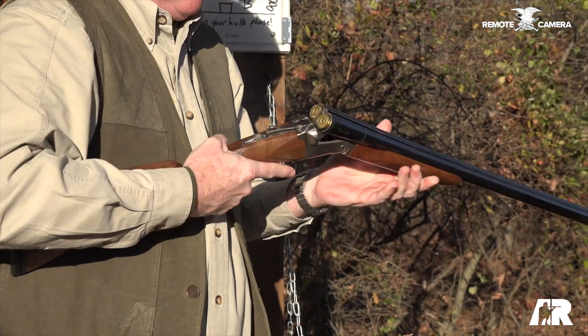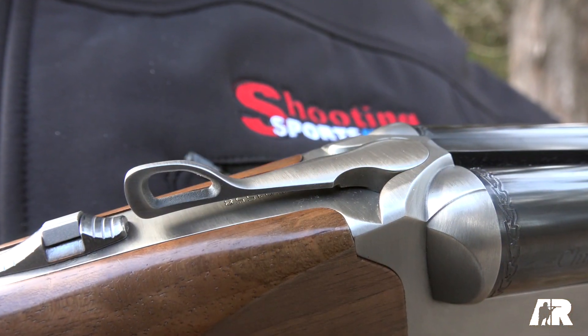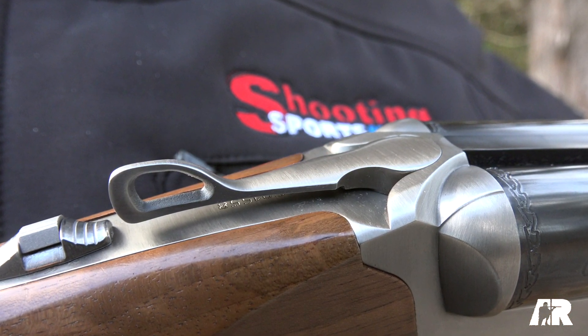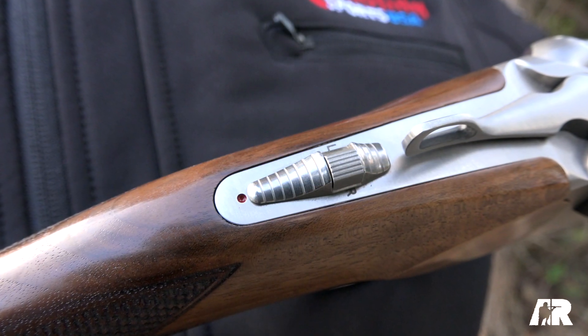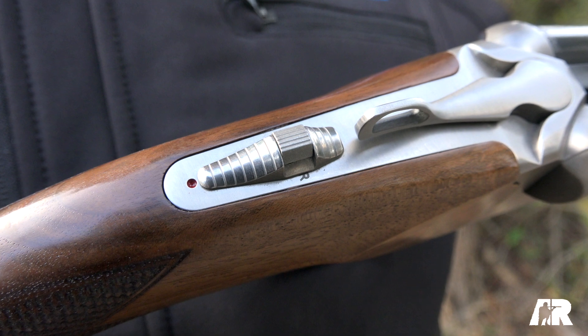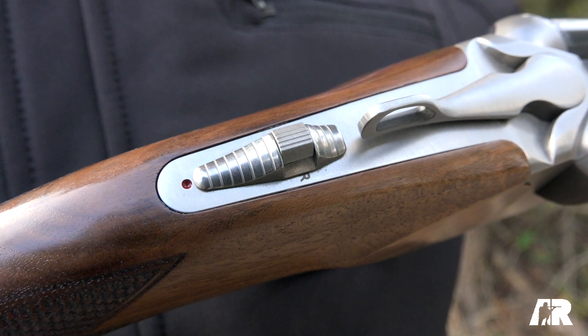Of course, it's a box lock. It's got double Purdy under lugs. You have your top tang on the top. Push that lever open, open and close. This is an extractor-only gun. You can select your barrels here with the tang safety, either left or right, and this is not an automatic safety.